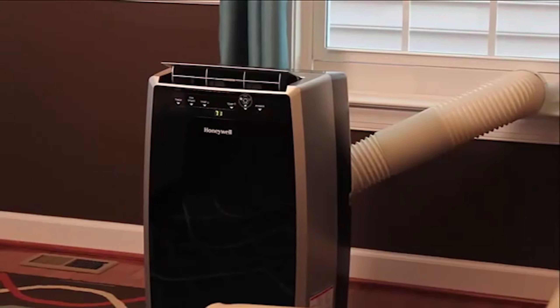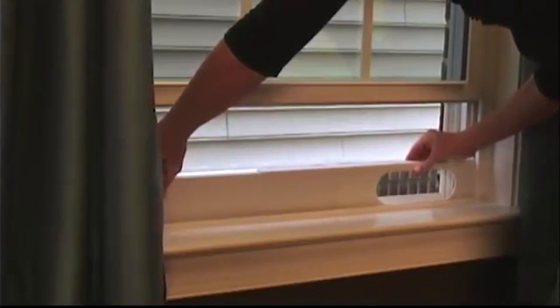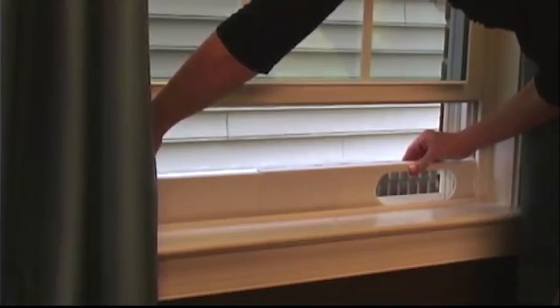When using the unit as an air conditioner, an exhaust hose must be connected to your window in order to pass the warm air out of your room to the outside. To install the exhaust hose, adjust the window bracket to the width of your window using the included plastic pin to lock it to the proper width.